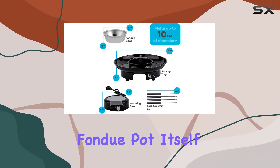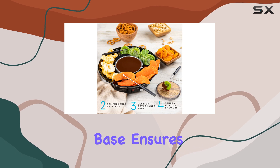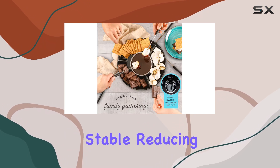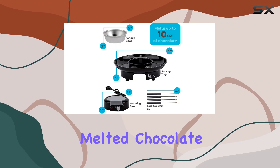The fondue pot itself is well-designed and easy to use. The warm base ensures even heat distribution, preventing any hot spots that could burn your dessert. It's also safe and stable, reducing the risk of accidents, which is always a concern when dealing with melted chocolate or cheese.